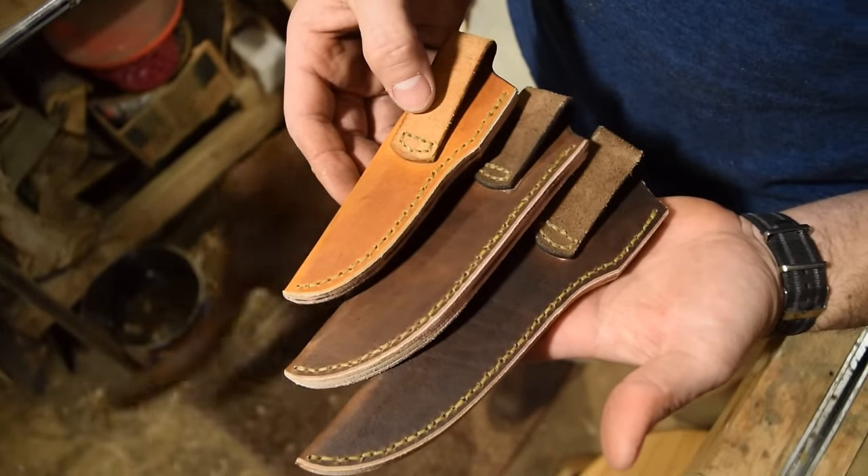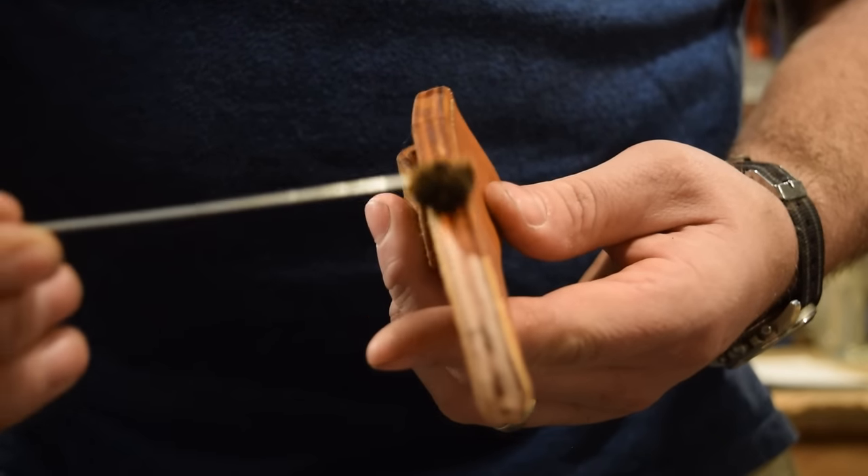Now that everything is stitched up, I'm going to dye the edges the same color as the sheath and burnish them as well.